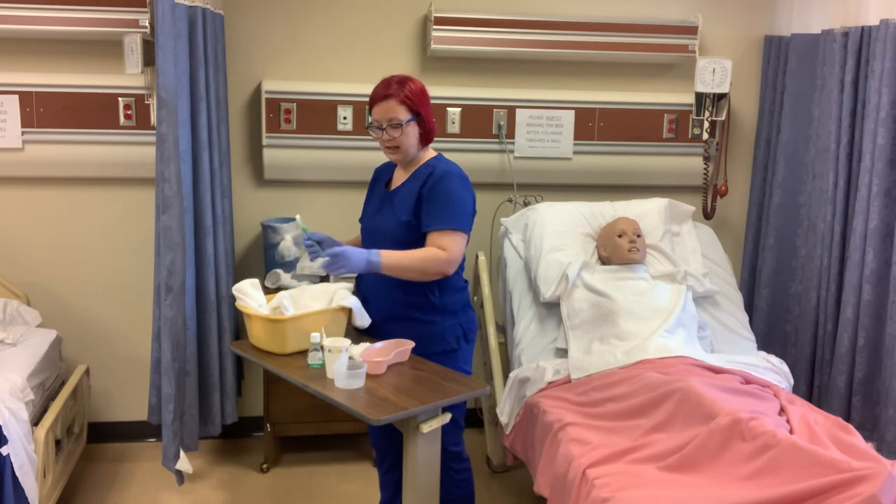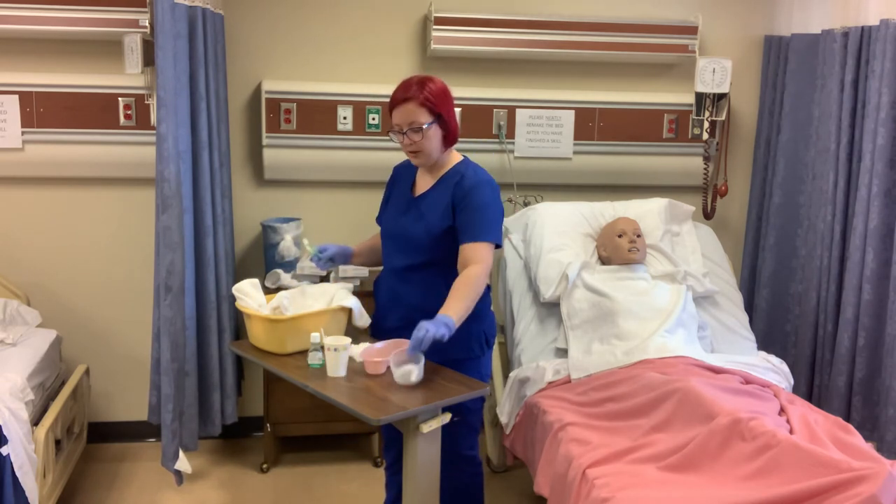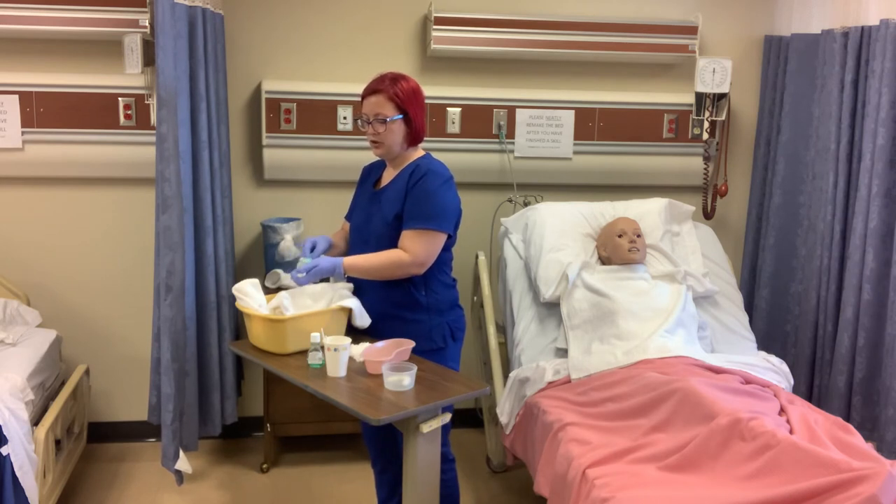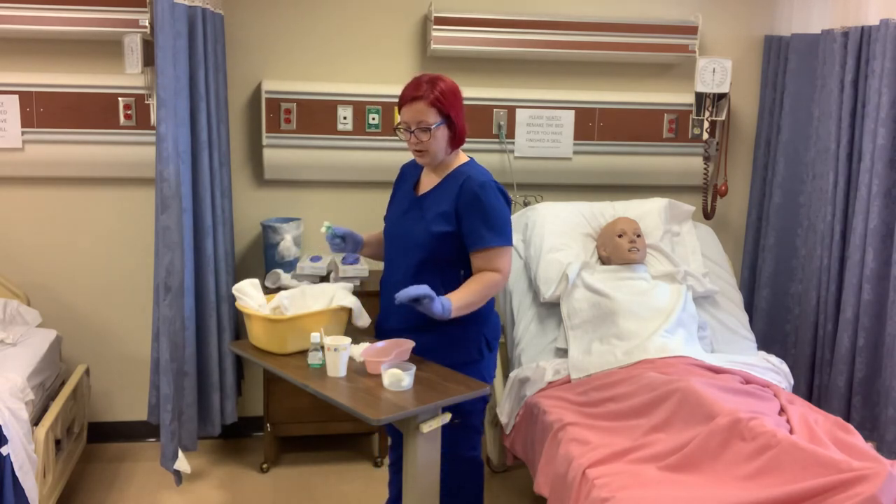We're going to rinse the dentures and then put them in the denture cup — the clear cup. So the steps are: wash, brush, and then rinse, and then place in the denture cup.